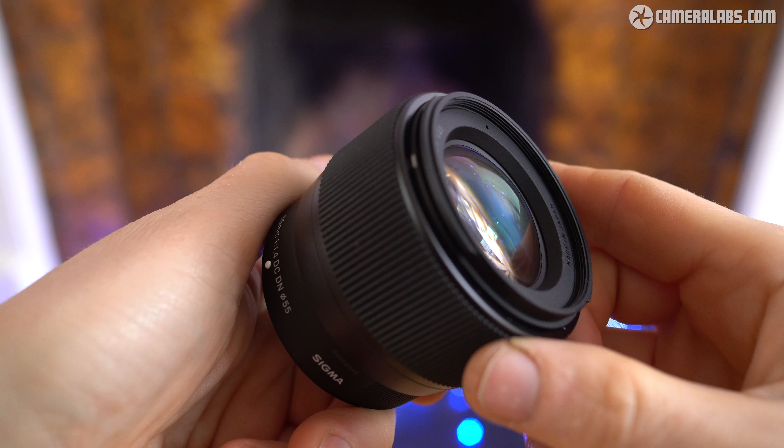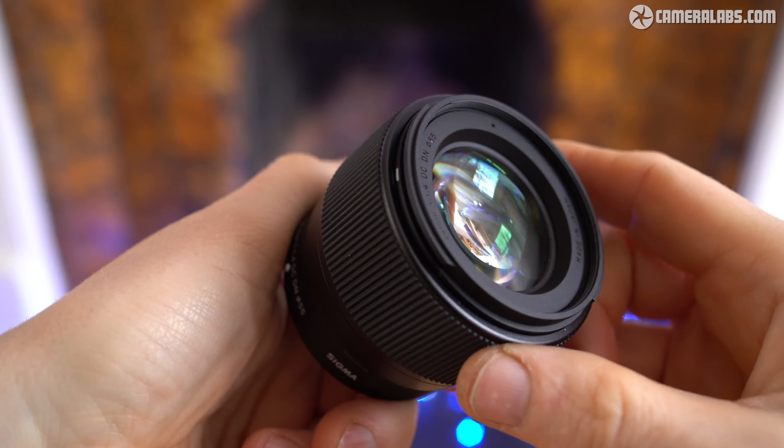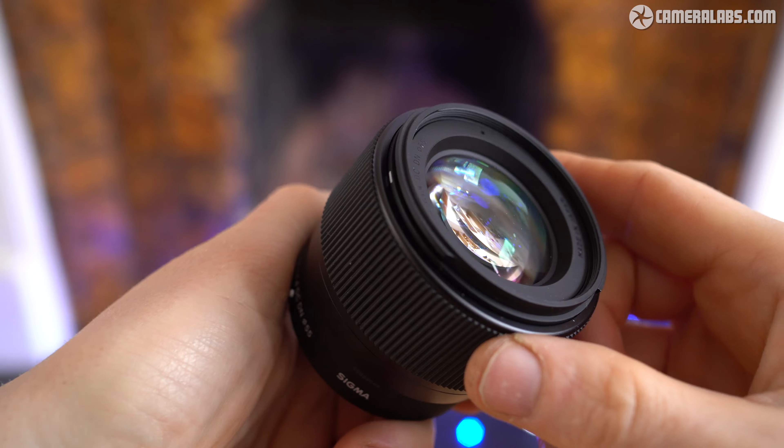Hi, I'm Gordon from CameraLabs and this is my review of the Sigma 56mm f1.4, a short telephoto prime lens now for the Fujifilm mirrorless system. After several years of collective prayers, Sigma has finally released its triplet of f1.4 prime lenses designed for APS-C mirrorless cameras, now in the X mount.